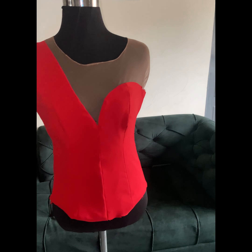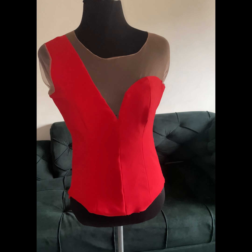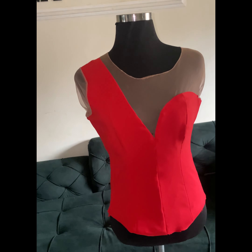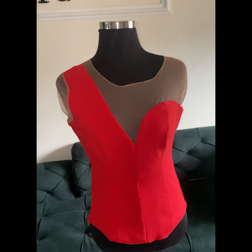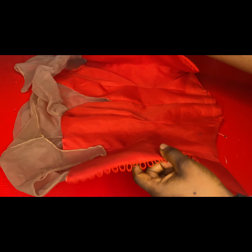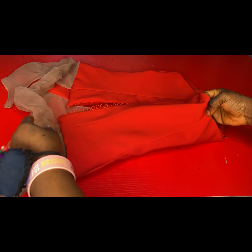Today we'll be learning how to cut and sew this beautiful top. It has a bustier on one side and a princess dart on the other side, and it also has an asymmetric yoke attached. You're not only going to be learning how to cut this, but also how to sew and attach the yoke and give the inside a neat finishing. If you're interested, please stick around and let's get started.